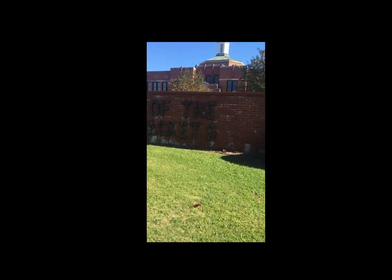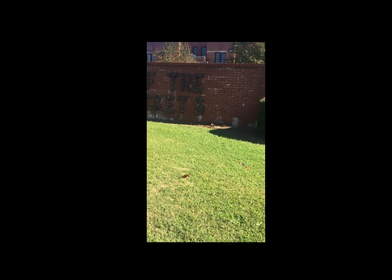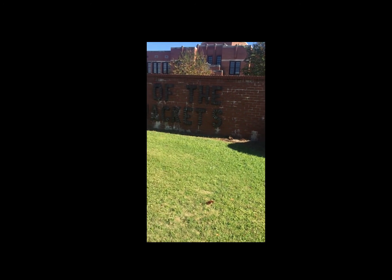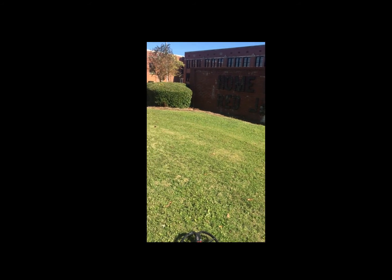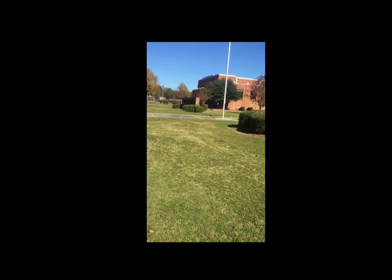Alright, well, here we are today in Columbus, Georgia. I'm hunting at Jordan High School, or as they say down here in the south, Jordan. I don't know why J-O-R-D-A-N from a Chicagoan point of view has always been Jordan, as in Michael. But down here they say Jordan.